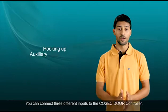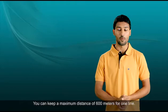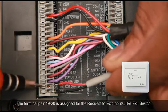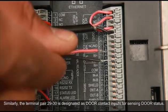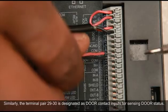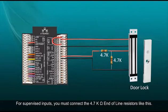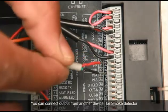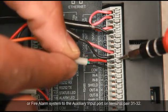You can connect three different inputs to the Cosec door controller, with a maximum cable distance of 600 meters per line. The terminal pair 19 and 20 is assigned for the request-to-exit inputs, like an exit switch. Similarly, the terminal pair 29 and 30 is designated as door contact inputs for sensing door status. For supervised inputs, you must connect the 4.7 kilo-ohm end-of-line resistors. You can also connect output from another device like a smoke detector or fire alarm system to the auxiliary input port on terminal pair 31 and 32.